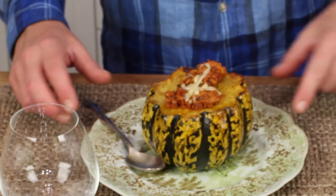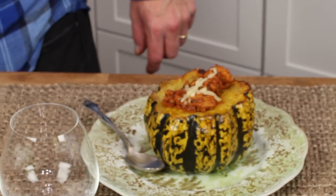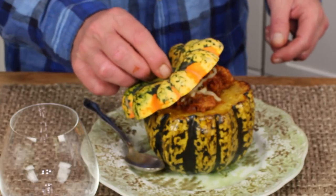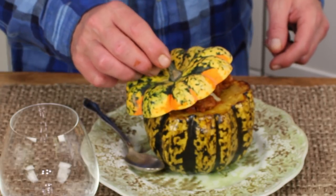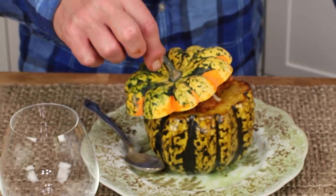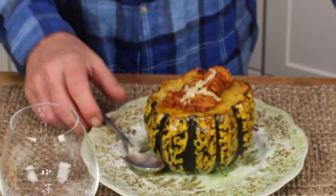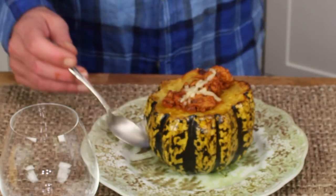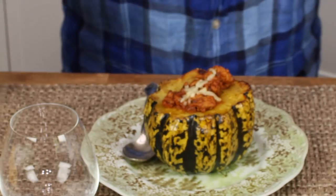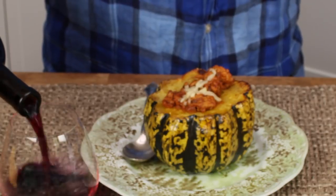Put the squash on a plate, and to make it extra attractive when you're serving, just put the lid on top like this. Then your guests can pull the lid off, and voila, they have this beautiful meal in front of them. And you can also pour out some Cabernet Sauvignon for yourself.